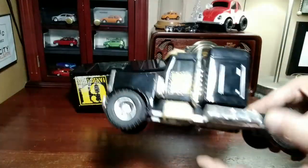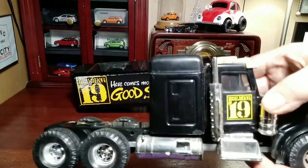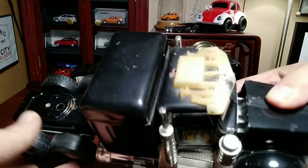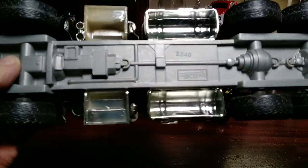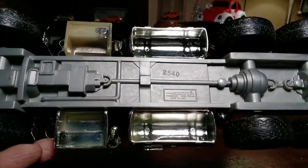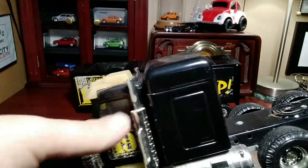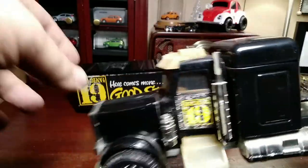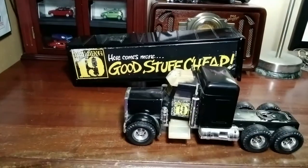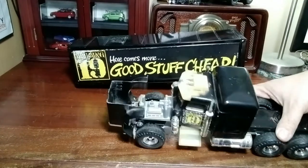It had a Building 19 sticker on it — this was the rough side — I display it facing this direction. The chrome is a little worse for wear on the visor and the horns. It has a plastic base. Model number 2540, it's a six-wheeler. It's got chrome on the stacks, the air cleaners, and the stairs on the drive side.